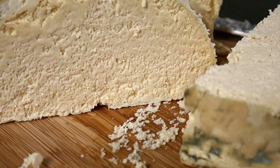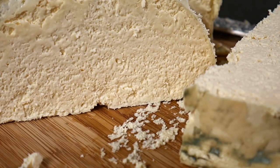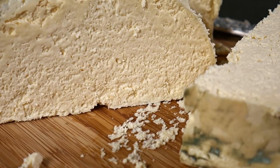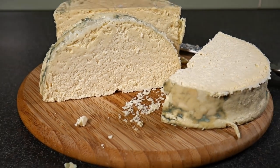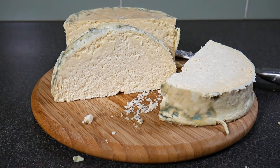I think that's a combination of some gas formation from the mesophilic culture that I used - just a little bit of gas action there. Anyway, a fantastic cheese, and I'll let Gav get on with the taste test.